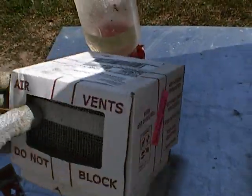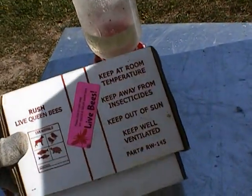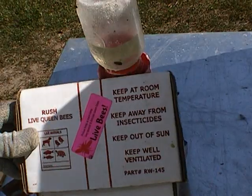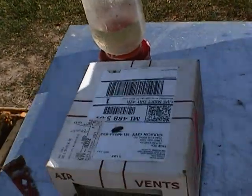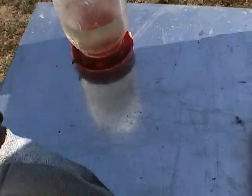On my first order I ordered 20 and 18 were alive, so I thought that was pretty good. Then a month later I ordered 22 more, he sent some extras and replacements for the ones I lost, so there were 26 inside the box.